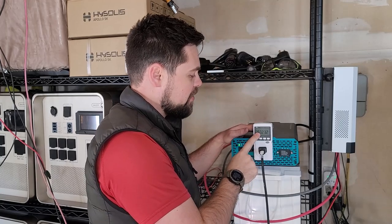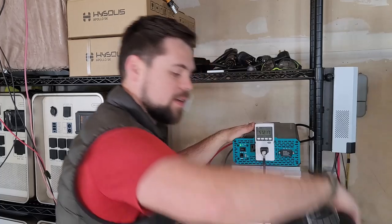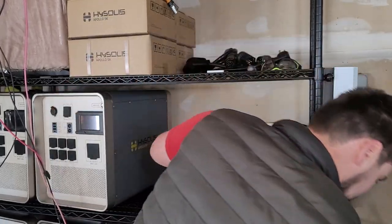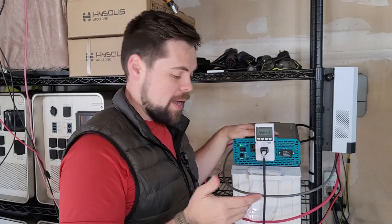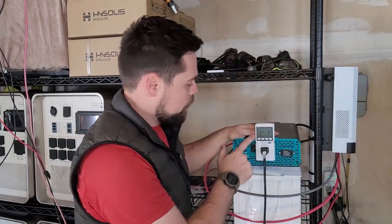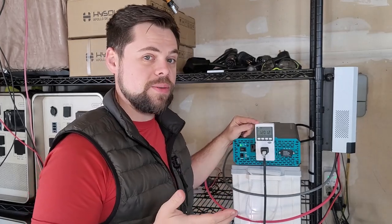Right now you can see I'm running a 572 watt load — I've got a space heater down here. I just needed to use a lot of power without making a lot of noise. It runs with no problem at all. Even if I turn it up to high, we'll see this spike up to around 1,200 to 1,300 watts.